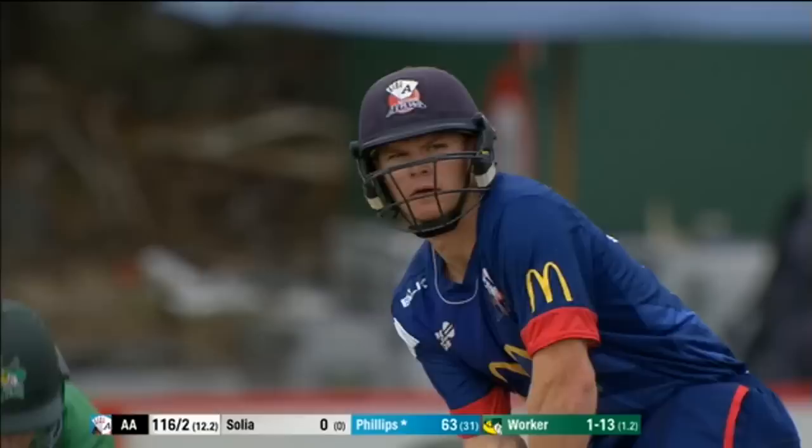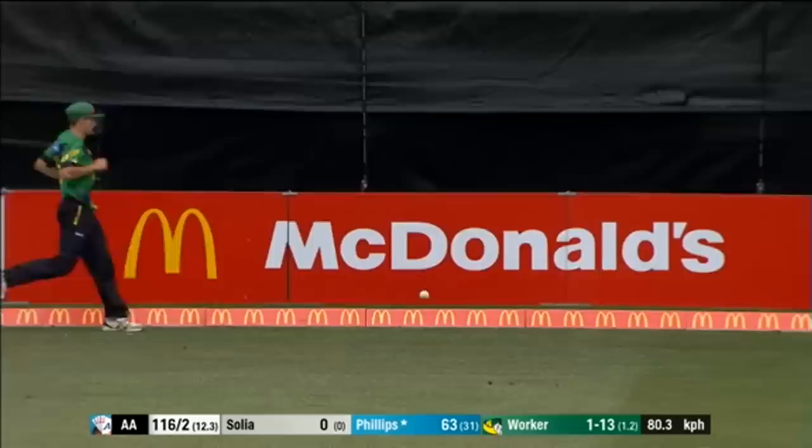Another excellent over for the Aces. That's a workout on the sideline. And Phillips straight down the ground — beautiful shot. Safest place in the park.